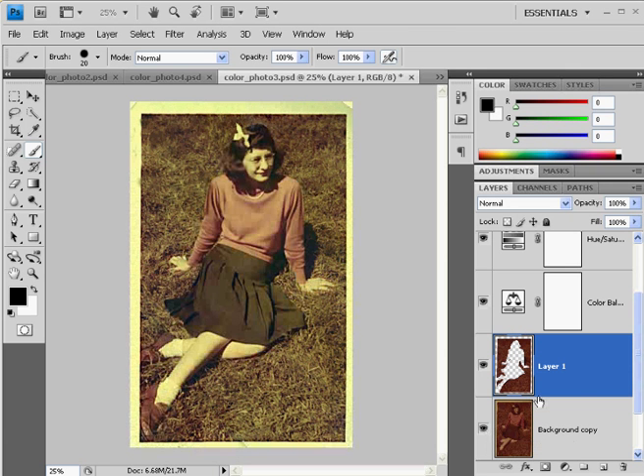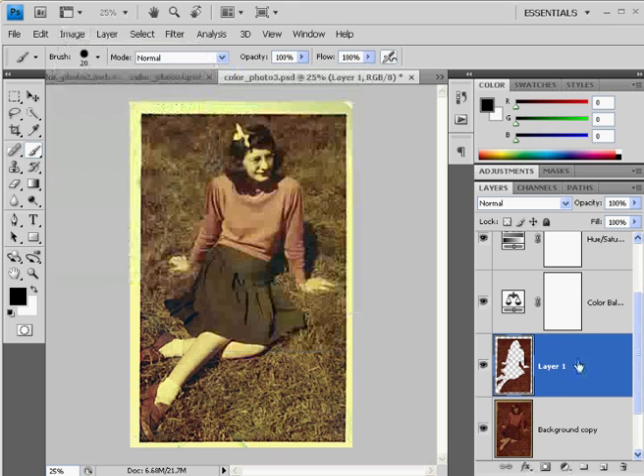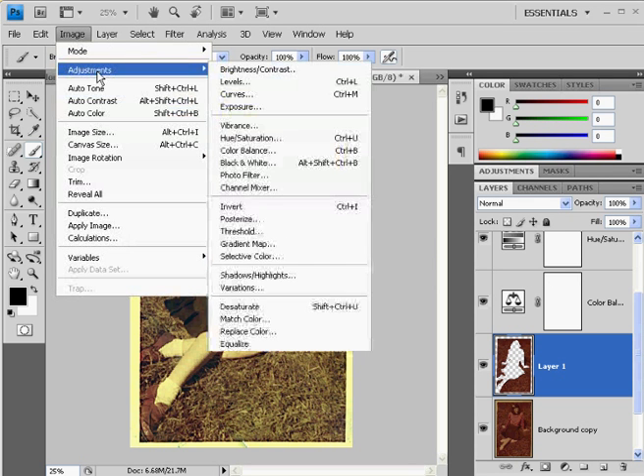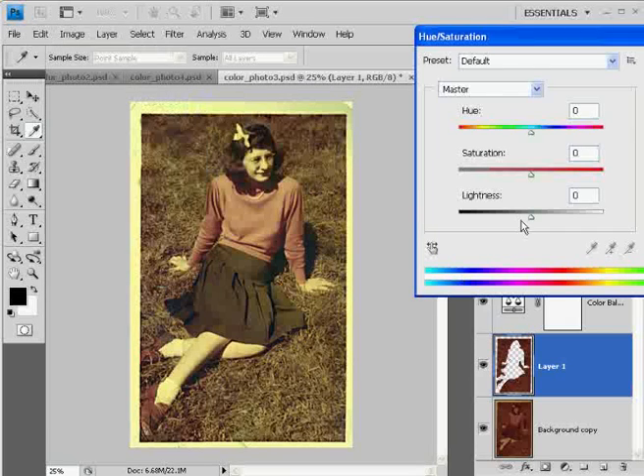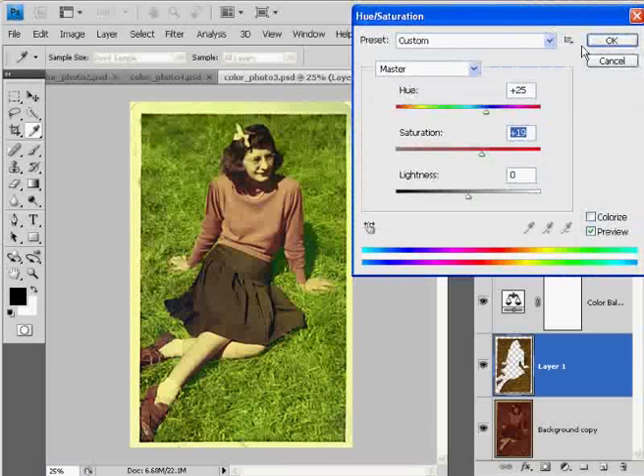With this grass layer, I did some tricks. Instead of doing an adjustment layer, I did a Hue/Saturation directly on the layer — Image > Adjustments > Hue/Saturation — and I changed the hue to kind of a greenish hue. I upped the saturation a bit to make it kind of nice, a little greenish, almost like a little Candyland — like she's in an imaginary world. Then I clicked OK.